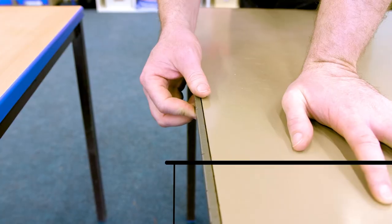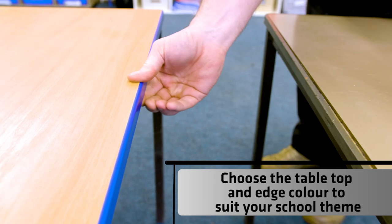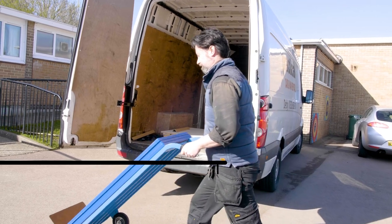We were really well supported through the process. We've got some different sized tables in school and there was a choice of size. We could also choose the colour edging on the tables to suit the themes that we've got in the classrooms, and we really liked the choice that we had in the process.